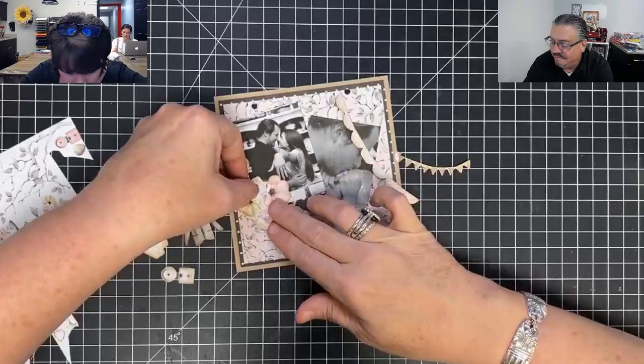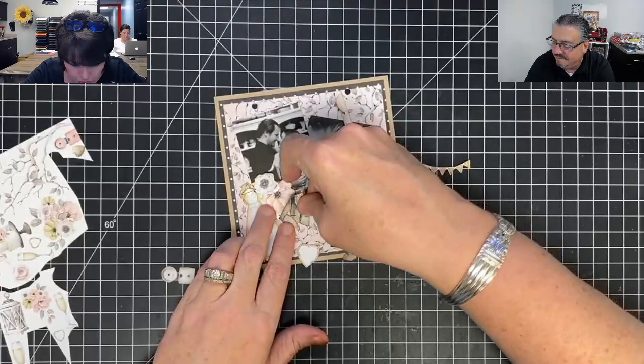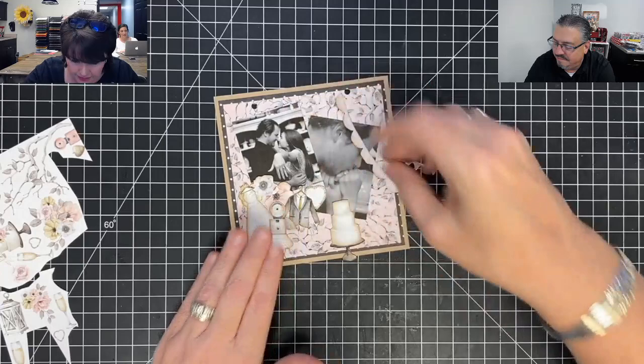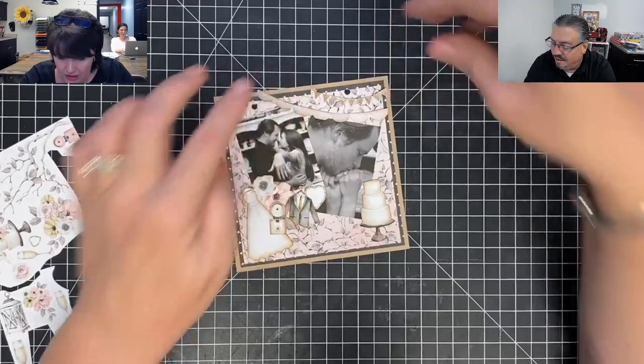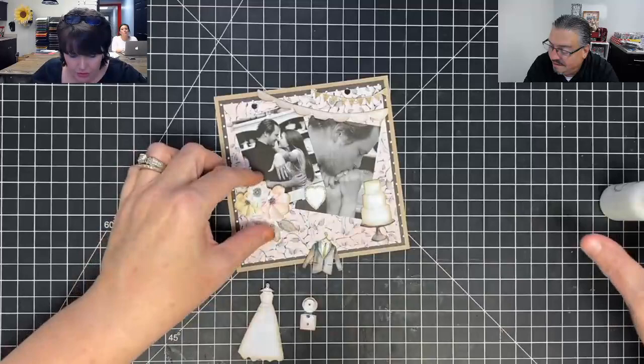Let's see how we're laying this out. I love the florals — I kind of want them in this area. Look, her little hand goes in that crook. I definitely want this dress over here, and the little green suit over there. I want the little camera in here, the little heart right under there, the cake right there, and the banner up here.